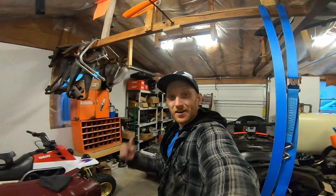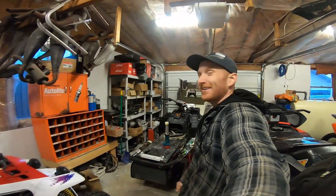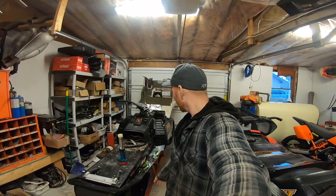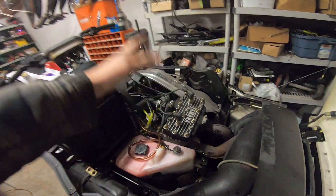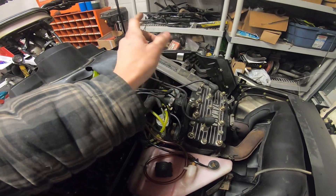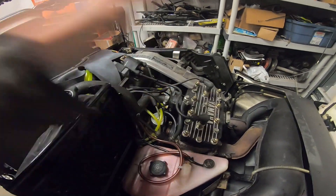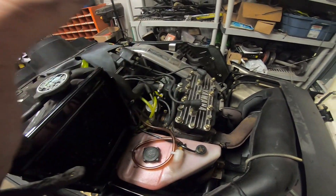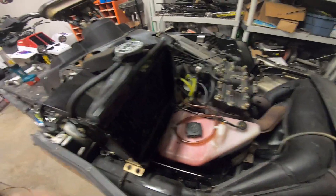The carbs are back in — what a disaster. I see why they stopped selling these things. Yamaha really played people with this design. I stopped filming because I was having problems, but I had the carbs in and out like three or four times each. Nothing wants to fit and everything has to go in a very specific way. Carbs are in. Now putting the rad shroud back in.